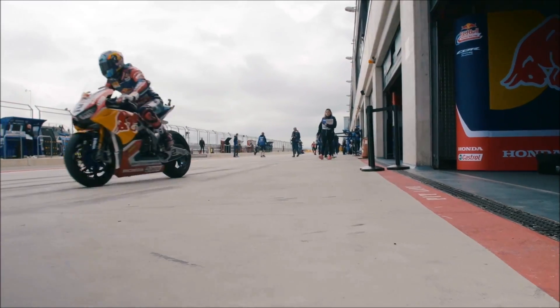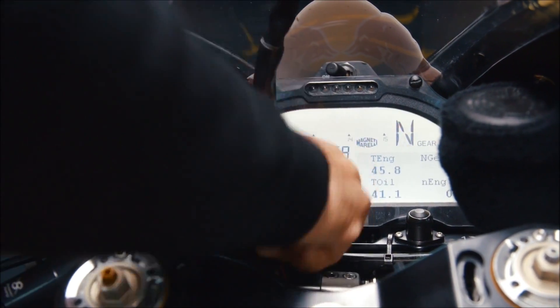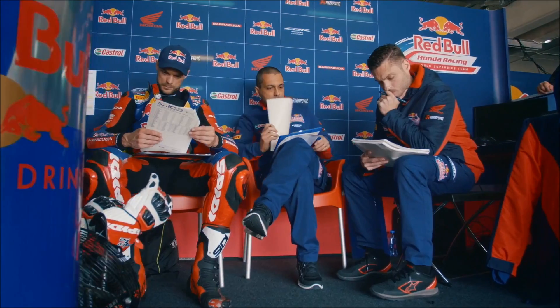The first thing that happens when the bike comes to the box is that we plug the cable and start downloading the data from the ECU. At the same time, the rider is going to sit down to tell you his feelings and thoughts. This is where riders such as Leon Camier are so good, because he's able to give very precise directions within a very large amount of things happening.